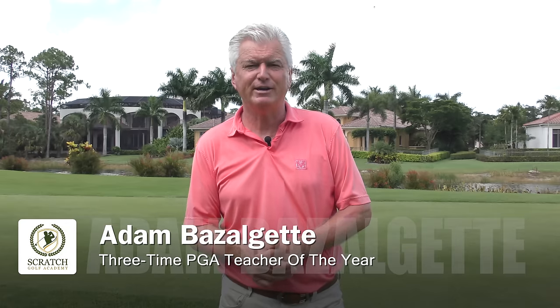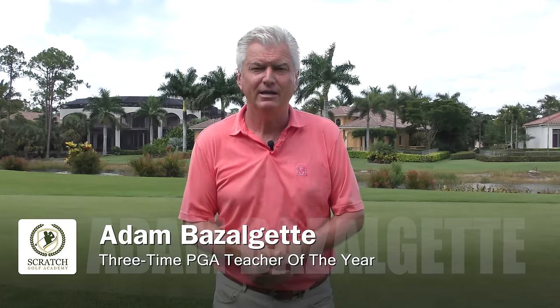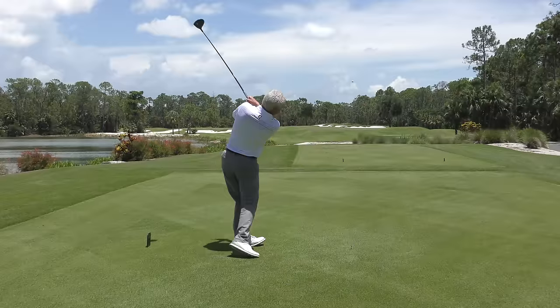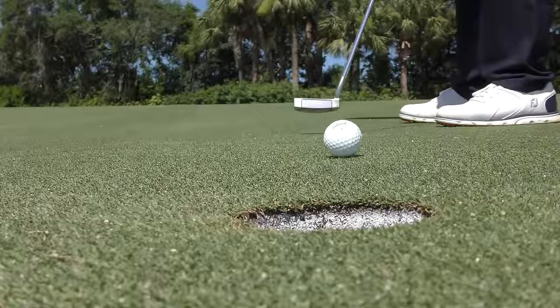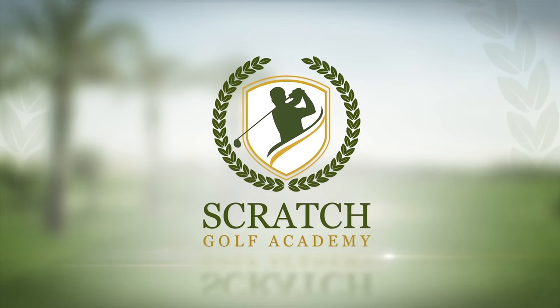Hi, I'm Adam Bazalgette, founder of Scratch Golf Academy, and today's subject: best golf swing takeaway drill for your driver. I'll actually show you my favorite drill, but I'll show you three different versions of it that I think you'll like.